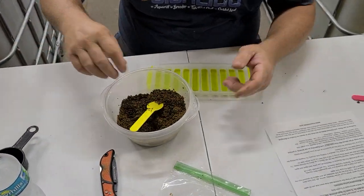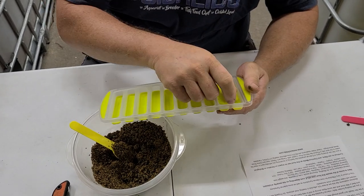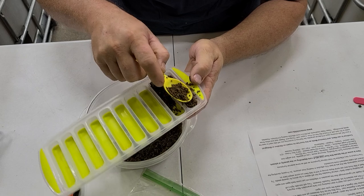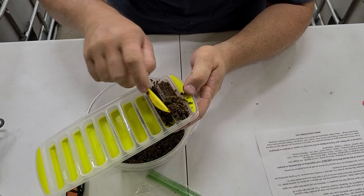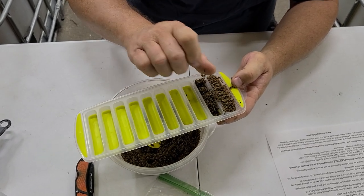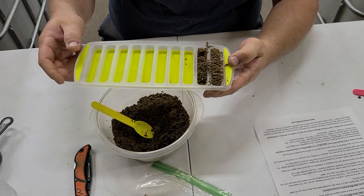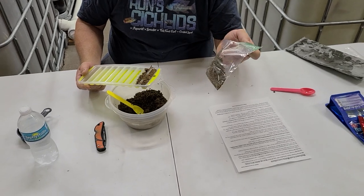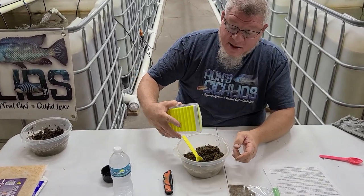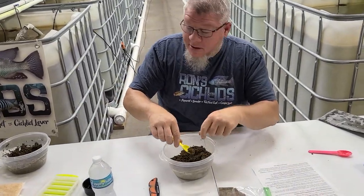Another method we like is silicone ice cube trays — they make them square, round, or gumdrop-shaped. Just fill them up with food, flatten them out good, and stick them in the freezer. After a couple hours, pop them out and cut them up. If you get the little silicone teardrop-shaped trays, pop them out and put them in a bag in the freezer — they'll be like frozen chicken nuggets or french fries. You can take out 10, 12, whatever you need. This is an easy method; just take a cube and toss it into the tank.